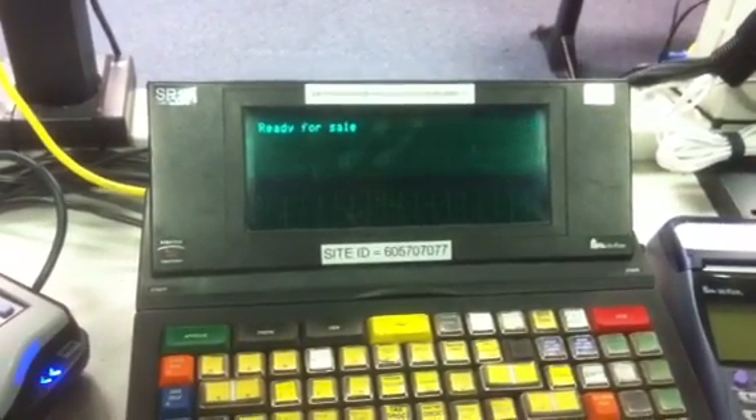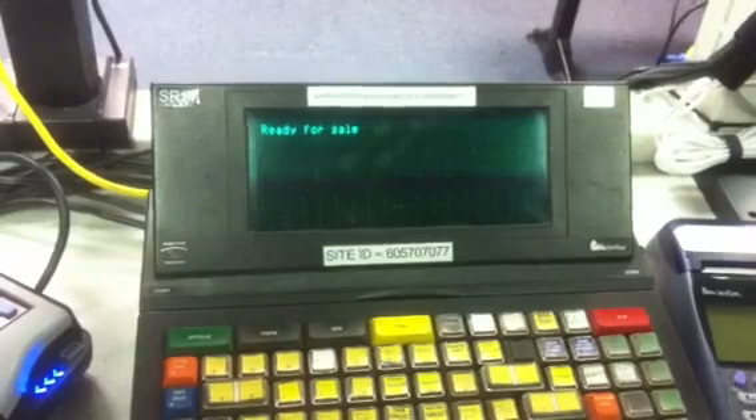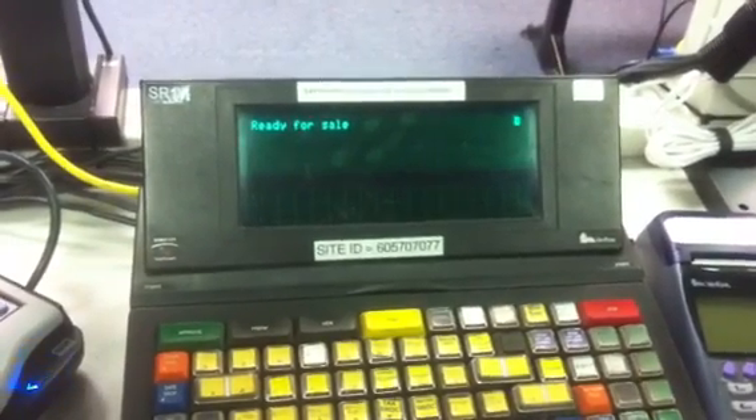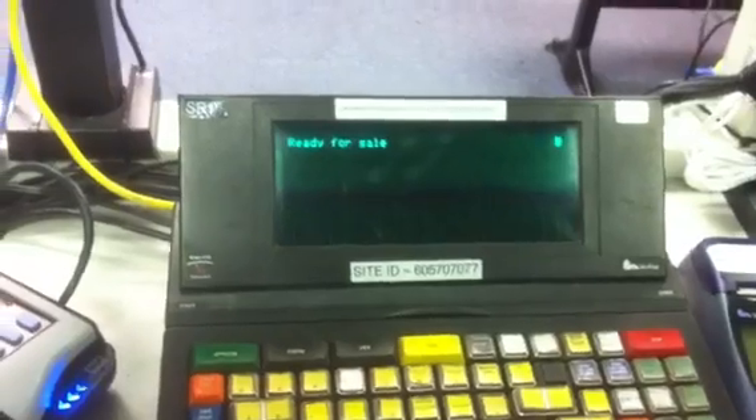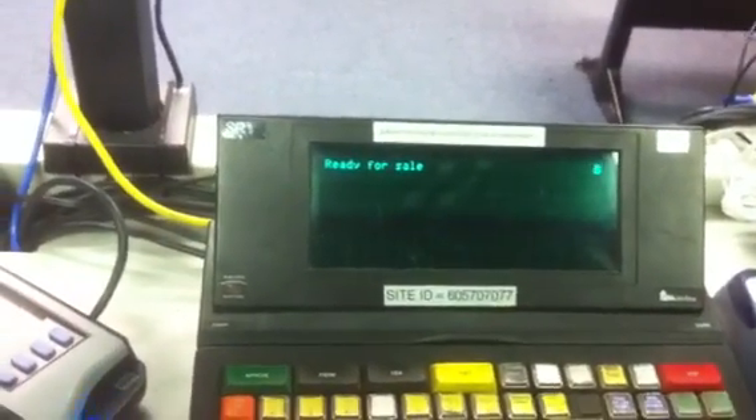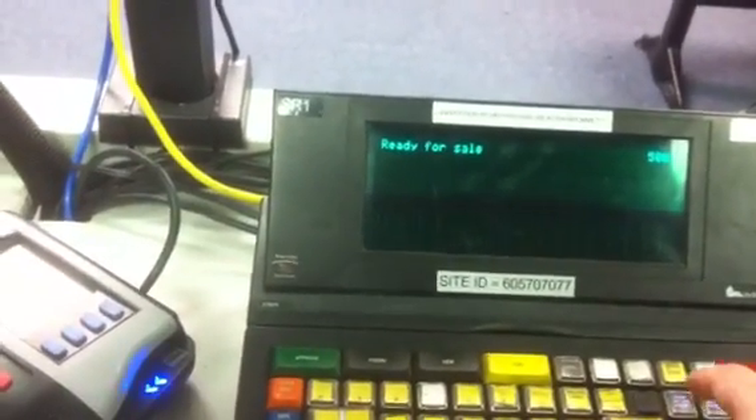Today we're recording the steps for running a gift card activation on a Ruby Sapphire running the ICP software. The first step will be to enter the price, followed by pressing the Irving gift card button.